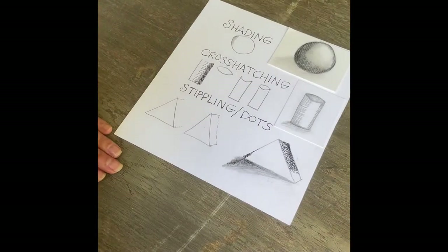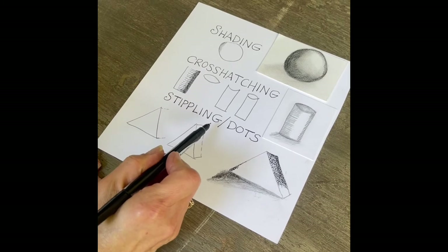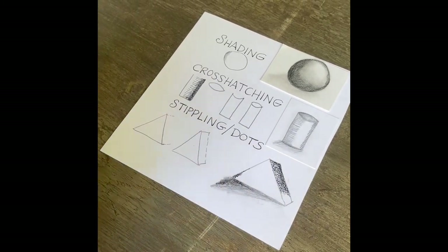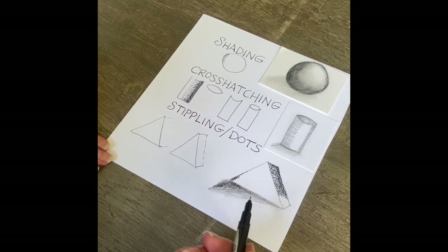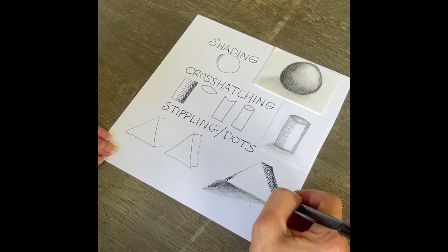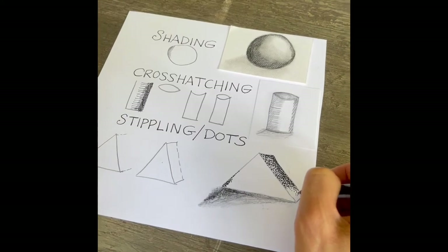Another way to create shade in a drawing is with stippling. Stippling is really just a collection of dots. The tighter and closer the dots are, the darker the shadow. I've started one here where the darkest shadow is on one side, and all I'm doing is taking my fine line marker and creating dots.